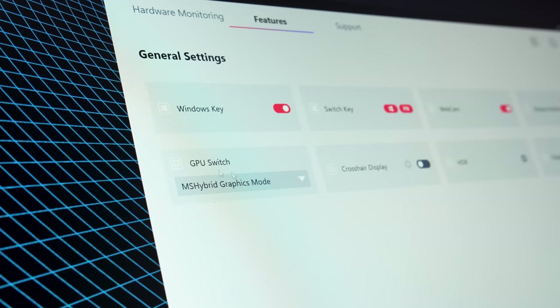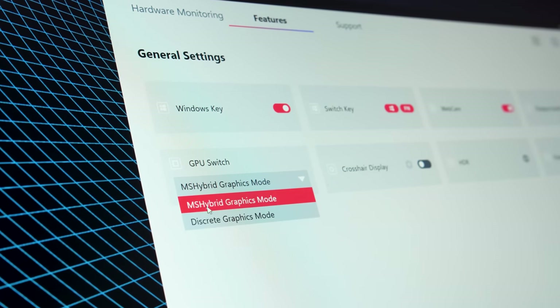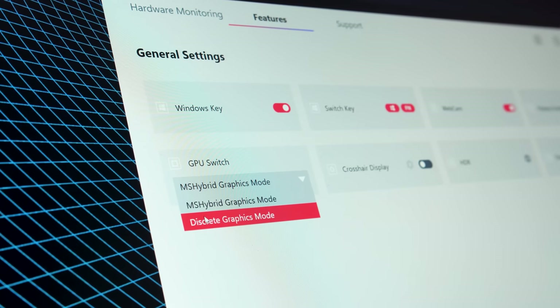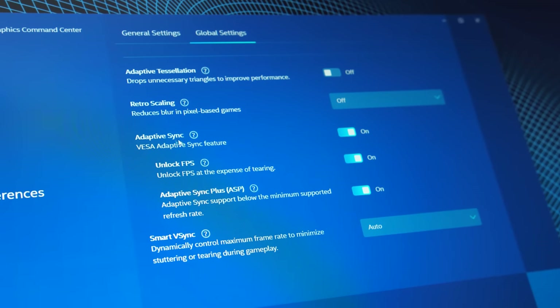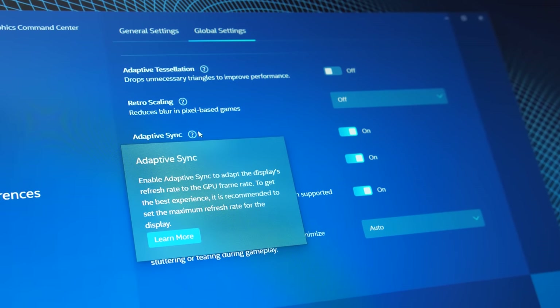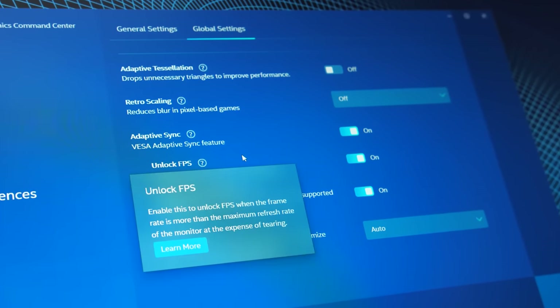Like last year's model, the GP66 has a MUX switch, so you have the option of disabling Optimus for better performance in games but at the expense of worse battery life. Adaptive sync is possible with Optimus on, but there's no G-Sync or Advanced Optimus.